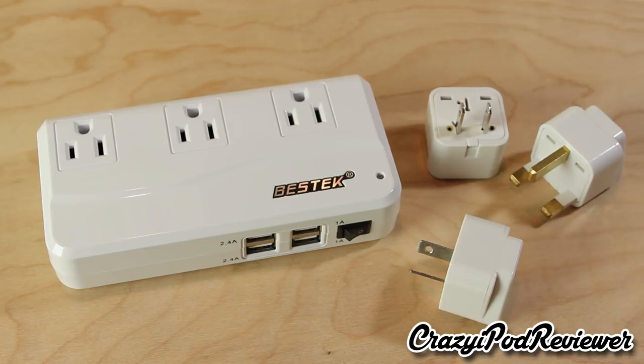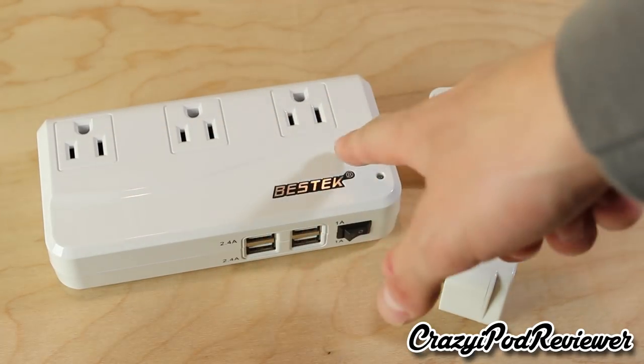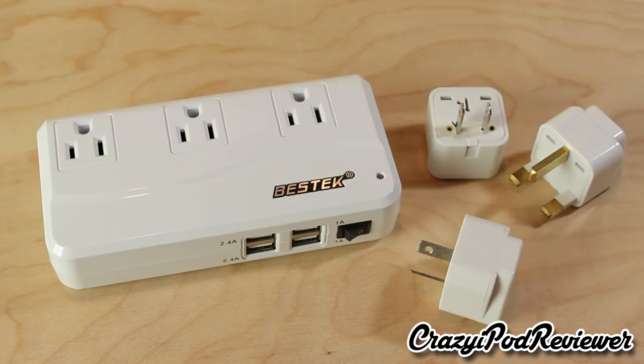The $40 price tag doesn't make this a cheap item, however you really are getting what you're paying for. For $40 you're getting a high-quality unit that will keep all your devices charged during your trip. I've used other converters in the past and those always come with only one or two outlets — they do not come with three full-size outlets and four USB ports. That's definitely another thing that makes this product stand out. Check out the link in the video description for the product and pricing.